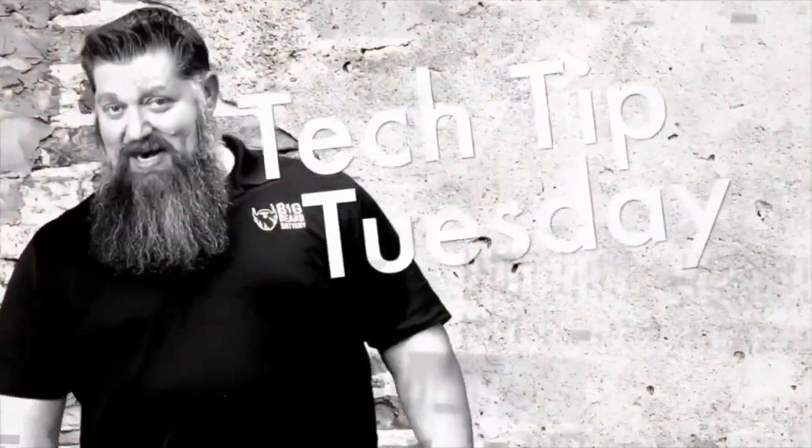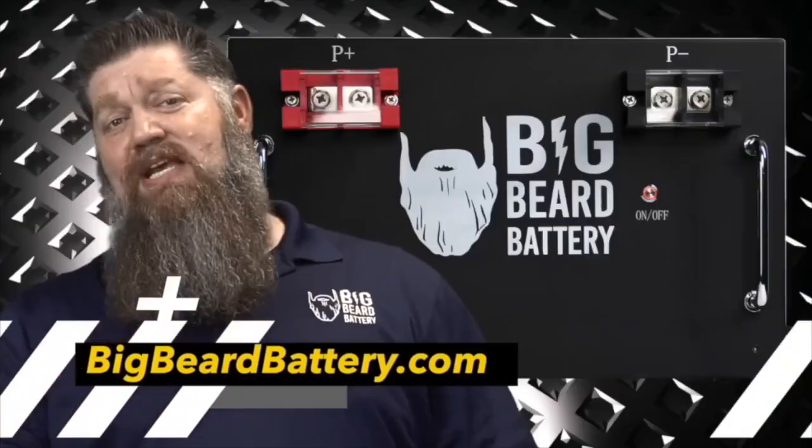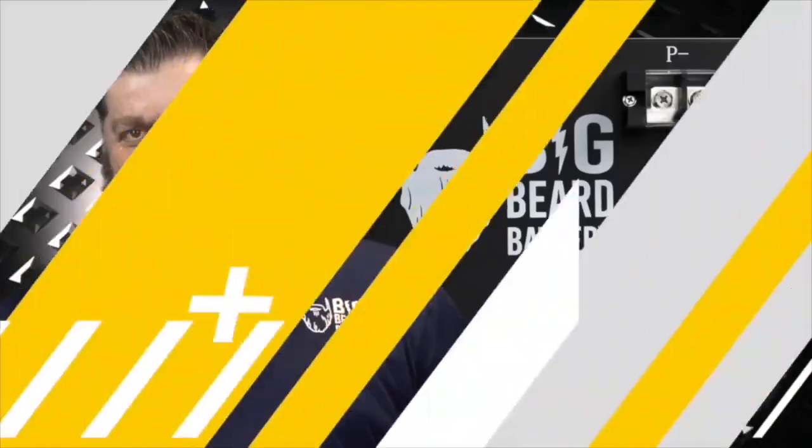I never use it. Welcome to Todd's Two Minute Tech Tip Tuesday, brought to you by Big Beard Battery. Visit bigbeardbattery.com. Go ahead and hit the subscribe button so you don't miss anything.